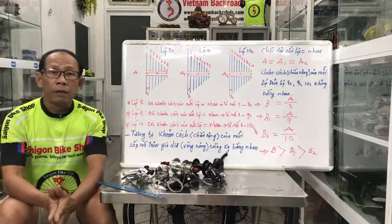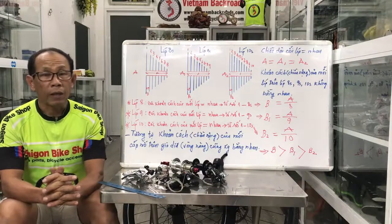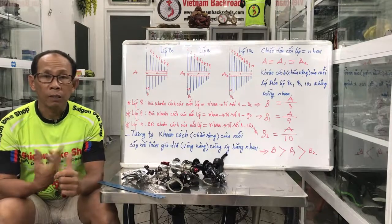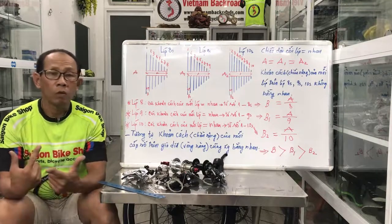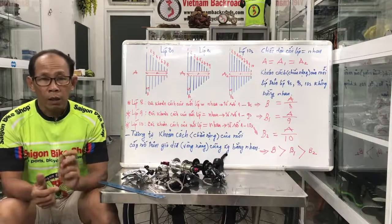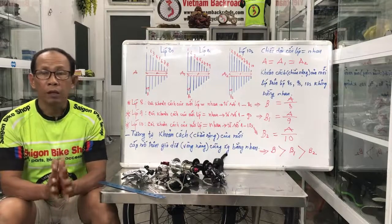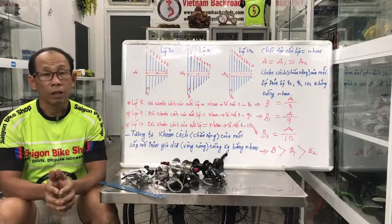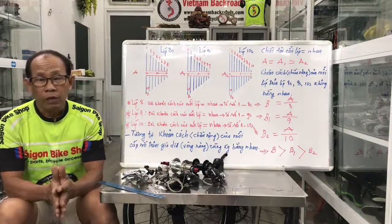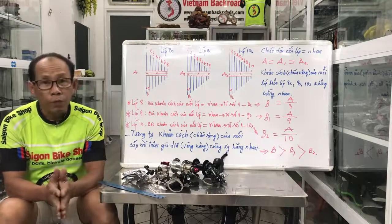Vài ngày trước có nhận vài cuộc gọi của các bạn trẻ. Có một số anh em muốn nâng cấp xe đạp từ 8 tốc lên 9 tốc, và có một số bạn thì muốn nâng cấp từ 9 tốc lên 10 tốc. Thật sự ra có anh em mua xe về tập chủ yếu là tập thể thao, chứ không phải là chơi xe. Nhưng mà thấy ngày nay xe đạp phát triển mạnh nên người ta muốn nâng cấp cho xe mình lên chút xíu.